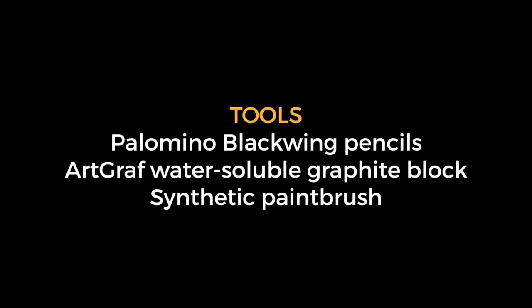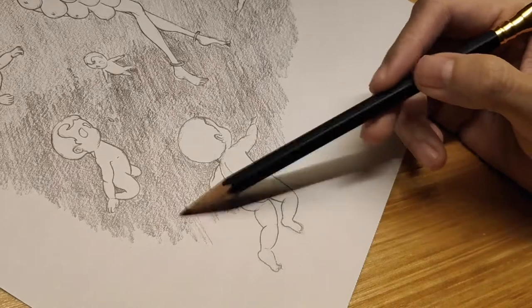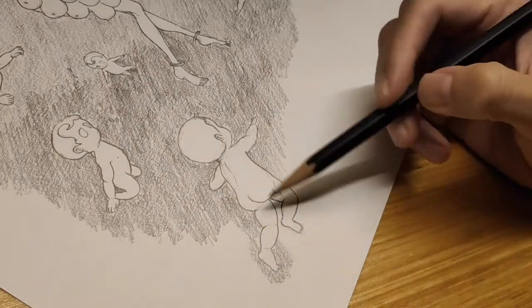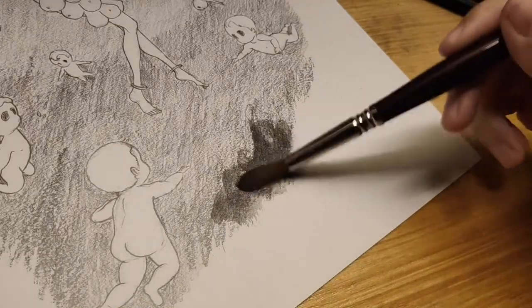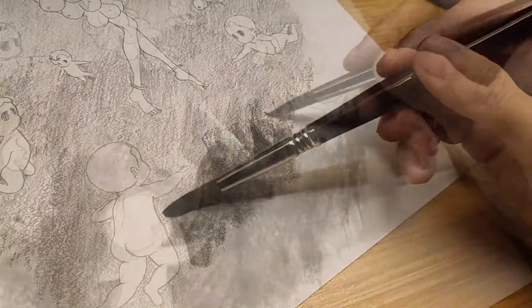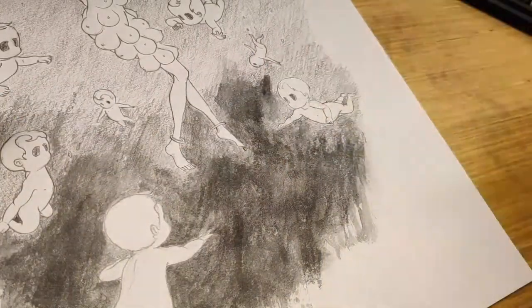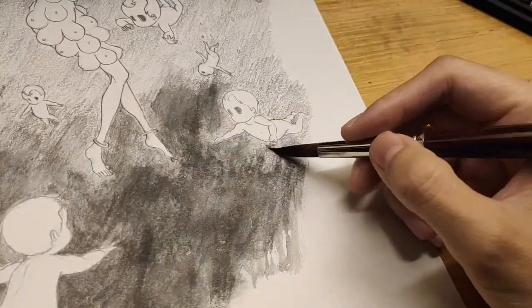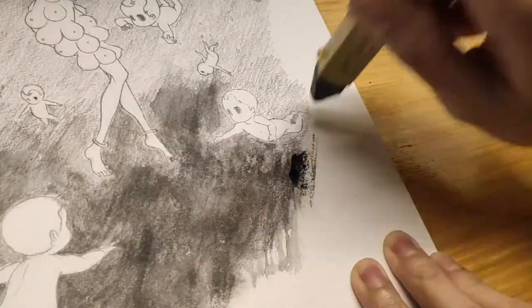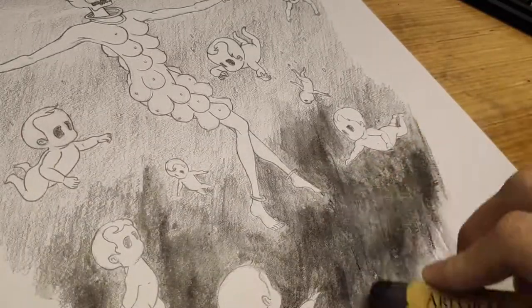Technique four: Distressed Vignette. Our tools: Palomino Blackwing pencils, Art Graph water soluble graphite block, and synthetic paintbrush. To produce a jagged edge fading-away effect, transition from Blackwing pencil shading to Art Graph water soluble graphite. Run a wet paintbrush over Art Graph strokes to dissolve the graphite — this will quickly produce a dark wash over a large area. Then wait a few seconds just before it completely dries, and while the paper is still damp, draw a few strokes using Art Graph to produce a scratchy, muddy look around the edges.